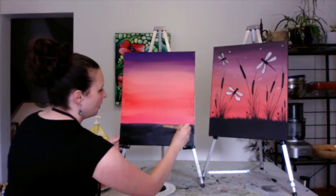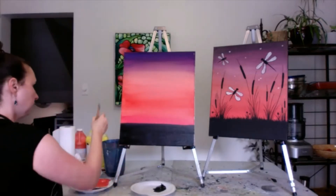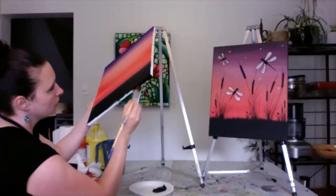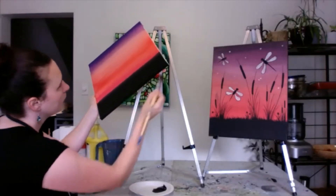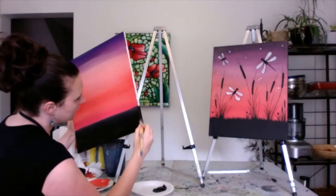Just want to give this a minute to dry. The whole background is done now. I'm going to do a little bit of my edges now — you just want to make sure that you do not hit the front because it's still wet. It's easy — black on black.